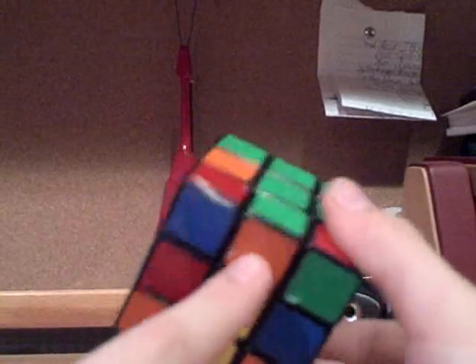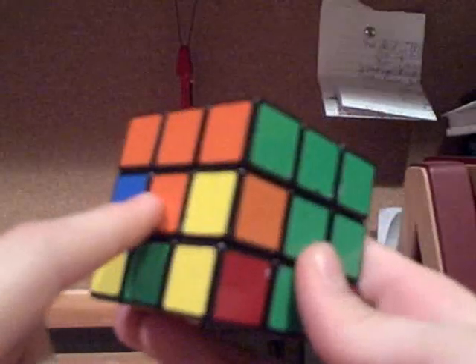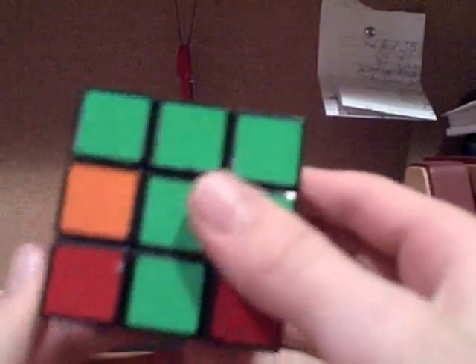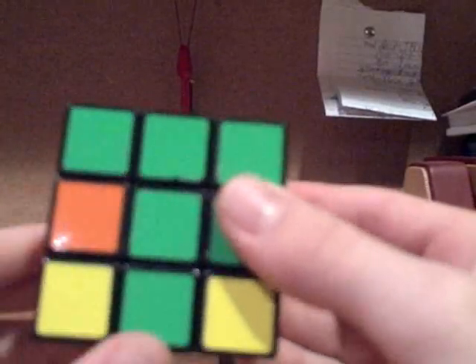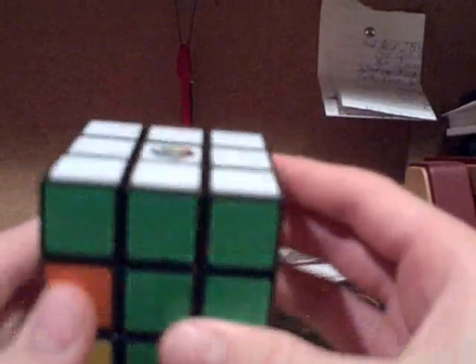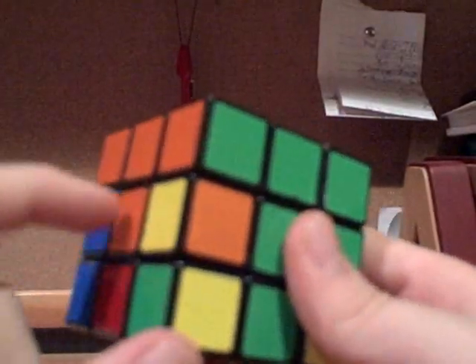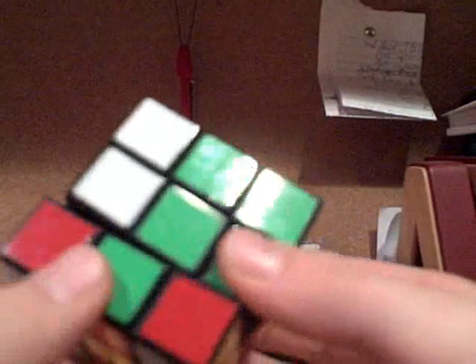Take this piece and find out where it needs to go — to the left or to the right. In this case, it needs to go to the left, because it needs to go between green and orange. So you're going to move this piece away from where you want it to go using the down face, so you don't mess up anything on the top. Then you're going to bring down the side where it needs to go — the orange side — bring that column down. Then move this piece back, and bring that column back up.